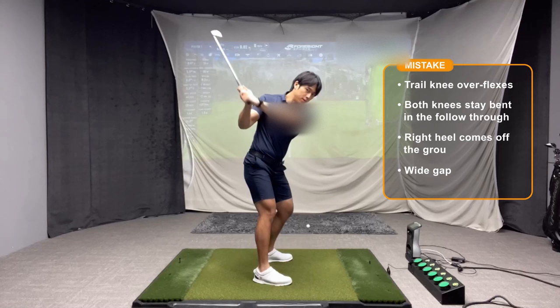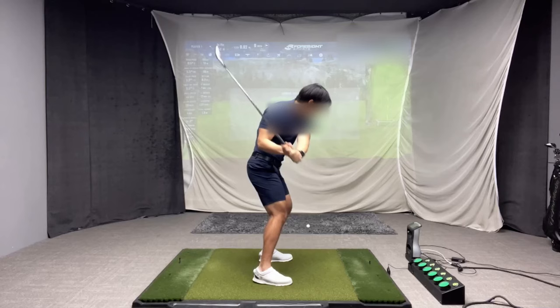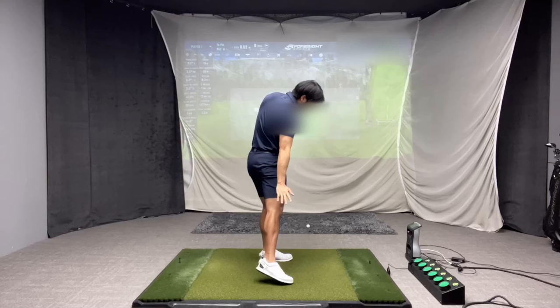What has to happen is when you regain the flex in that trail knee and continue to turn, your trail knee will turn more inwards. You're going to start to straighten everything out — you're almost going to push off the ground. So as I go through impact, both of my knees have straightened out completely.